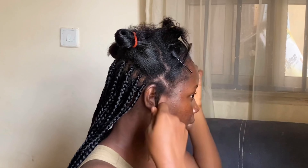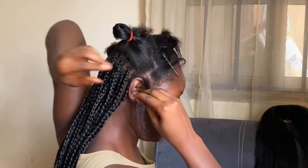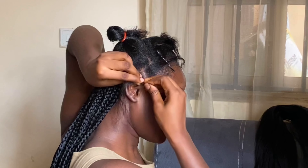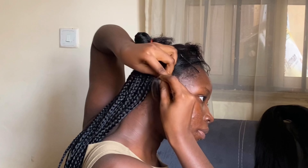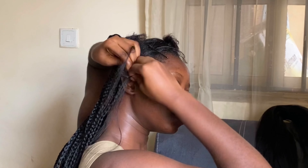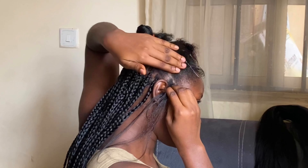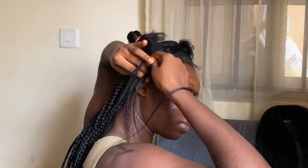Just in case you missed the earlier demonstration, here it is again. You get the extension and take three of it, then separate your hair into three, weave it to an extent, and then start attaching the extension. You do it three times: braid to a point, add the second extension, add the third, then braid downwards — that's exactly what I did.